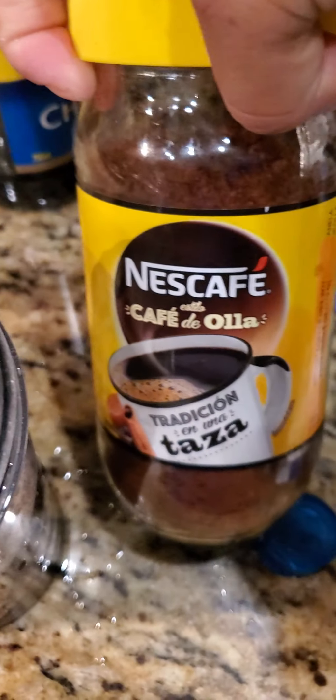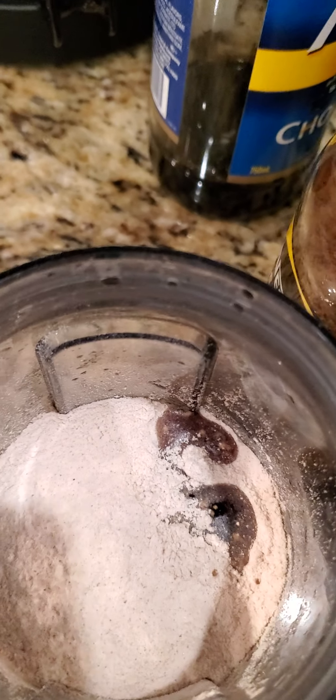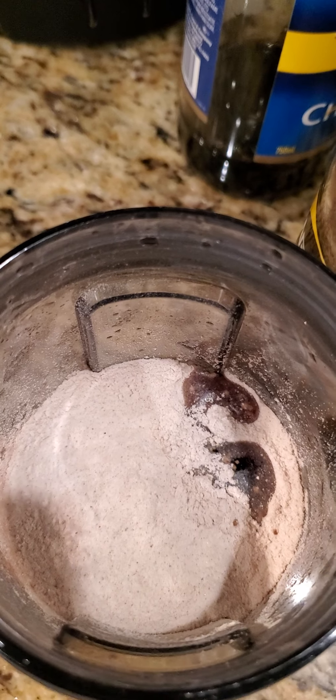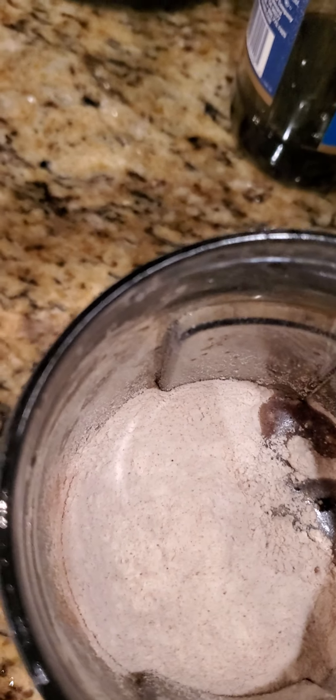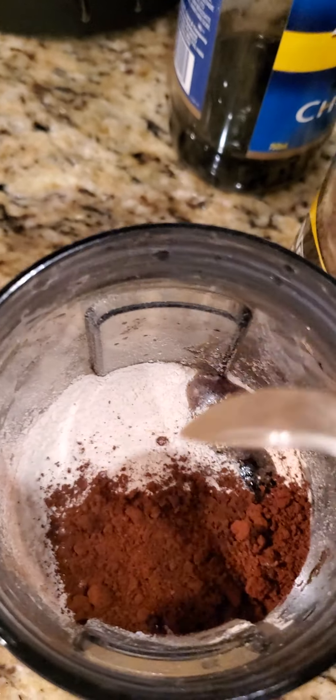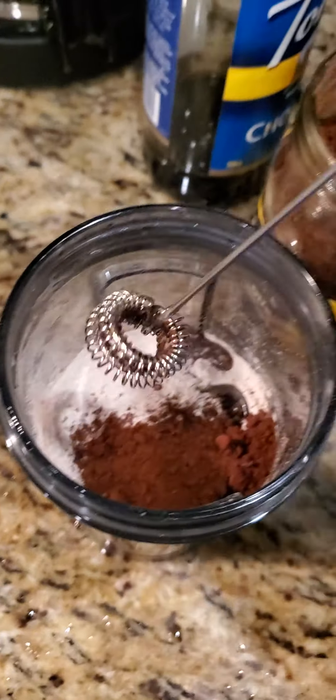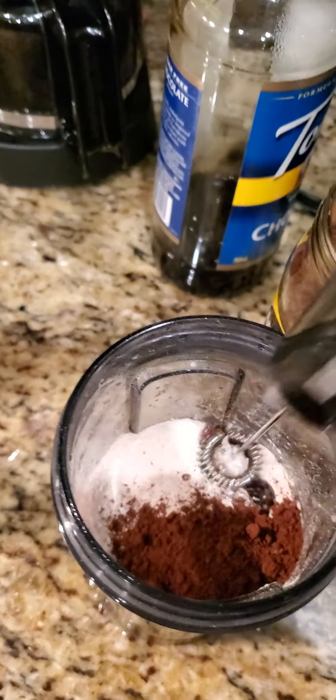I'm gonna put my coffee — you can put any kind you like, either kind. Now I'm gonna use my little mixer.